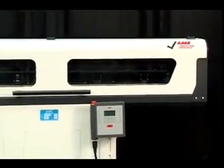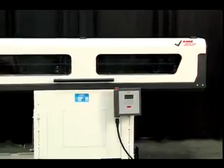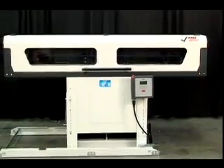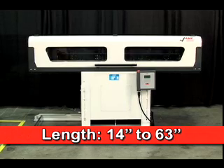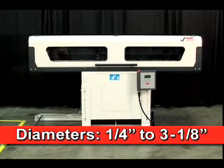The all-electric Quick Load Servo 80S2 Automatic Bar Feeder from LNS maximizes productivity for bar stock lengths from 14 inches to 63 inches, with diameters from 1/4 inch to 3 and 1/8 inches.